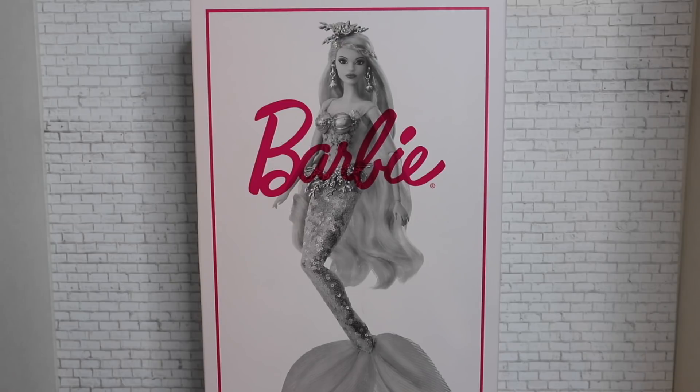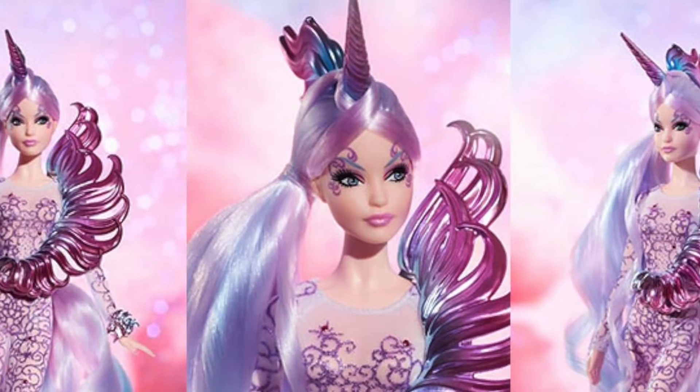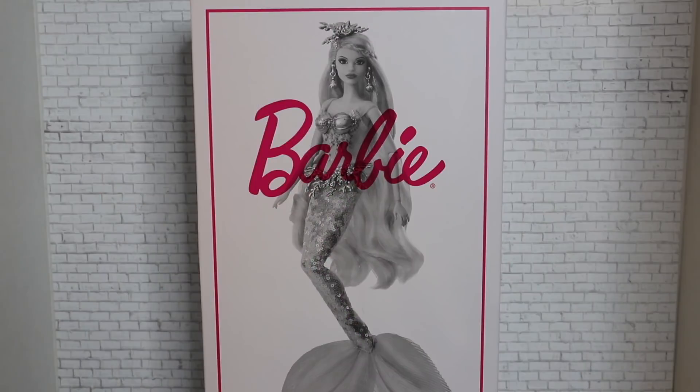This is a doll from the Mythical Muse fantasy series, and we actually reviewed the first doll in this series, the Mythical Muse Unicorn Goddess. So this one we have here today is the Barbie Mermaid Enchantress doll, and she is part of the gold label collection of Barbie signature dolls. She is designed by designer Amy Lee and is priced at $75, the same cost as the Unicorn Signature Barbie.